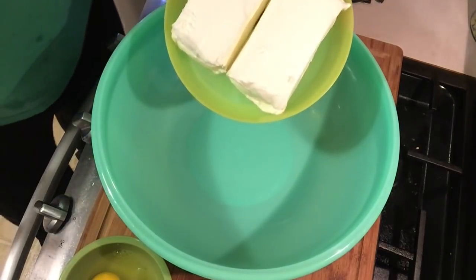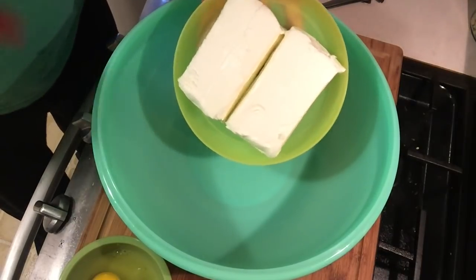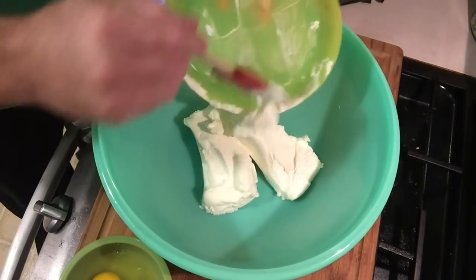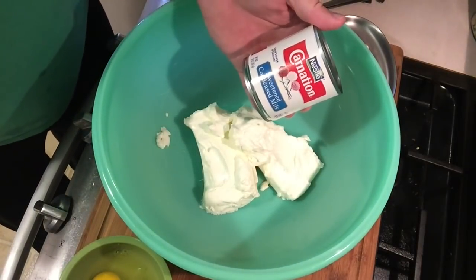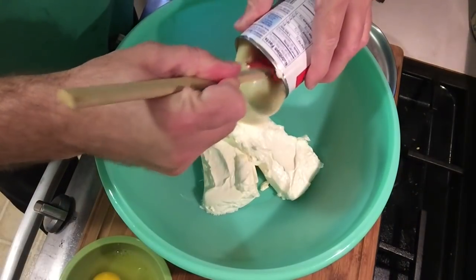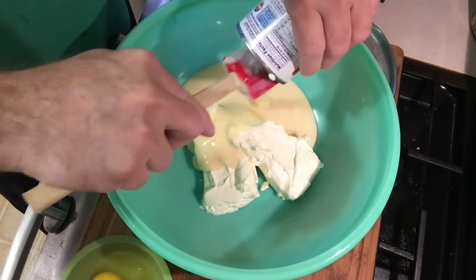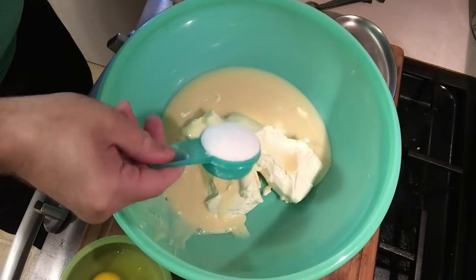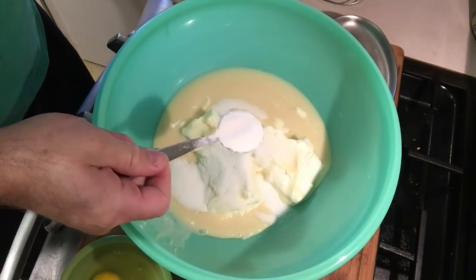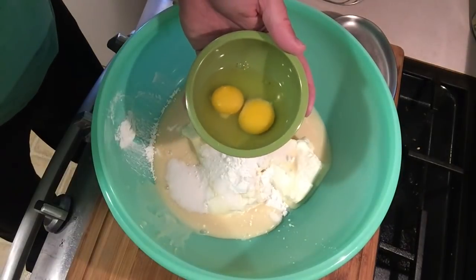First up, we're going to add 16 ounces of cream cheese — I just microwaved that for one minute out of the fridge so it will be easy to mix. You're going to want one 14-ounce can of sweetened condensed milk, one-fourth cup of sugar, one pinch of salt, one tablespoon of cornstarch, and two eggs.